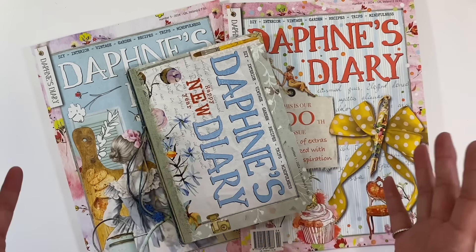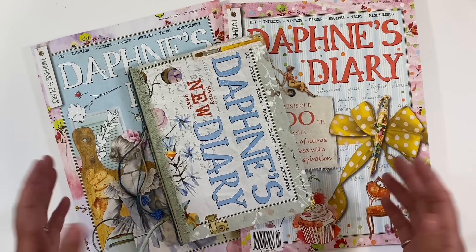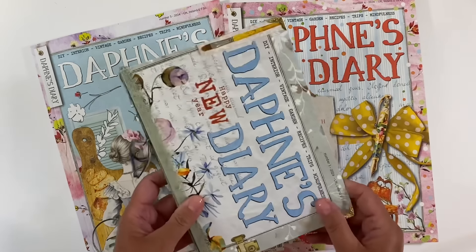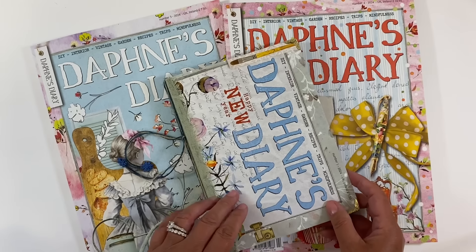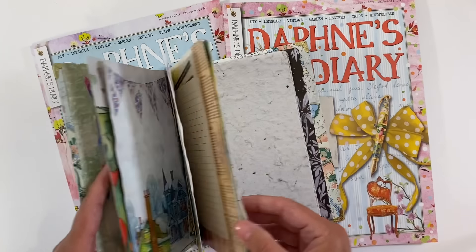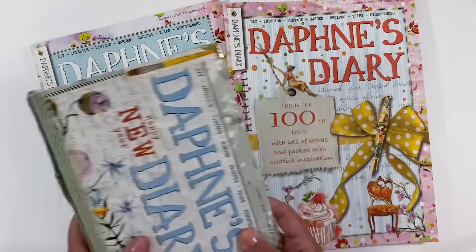Hello everyone! I know some of you have been eagerly awaiting another Daphne's Diary video. So we're going to work on some projects in my Daphne's Diary journal today — we'll fill up some more pages. It's getting close to being filled and I just love all the pages in this one.